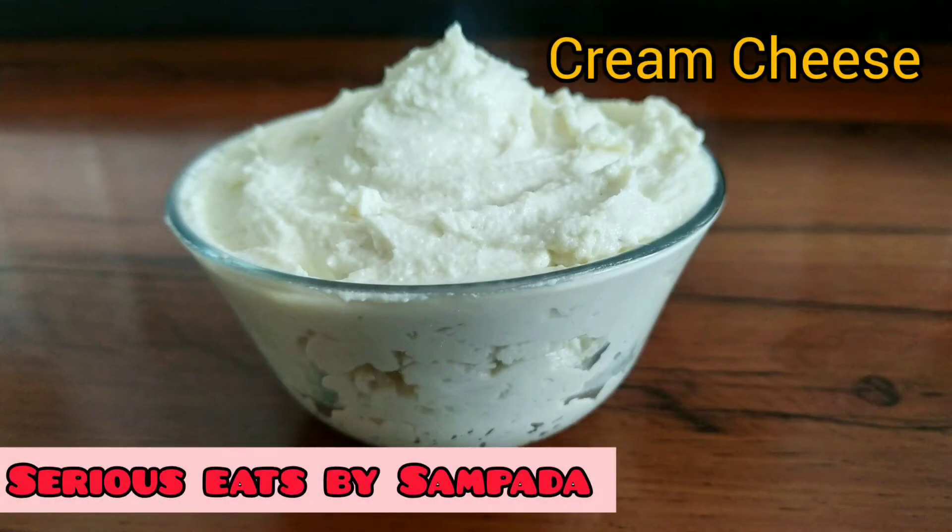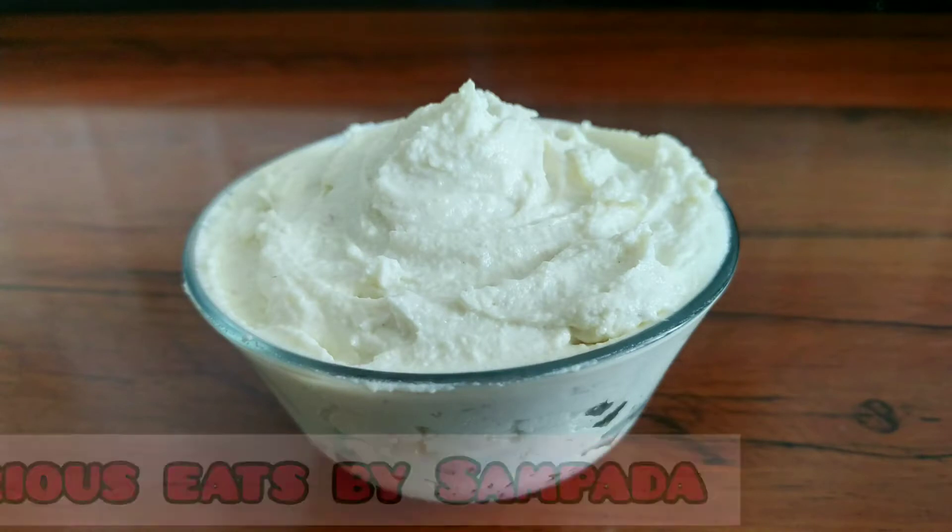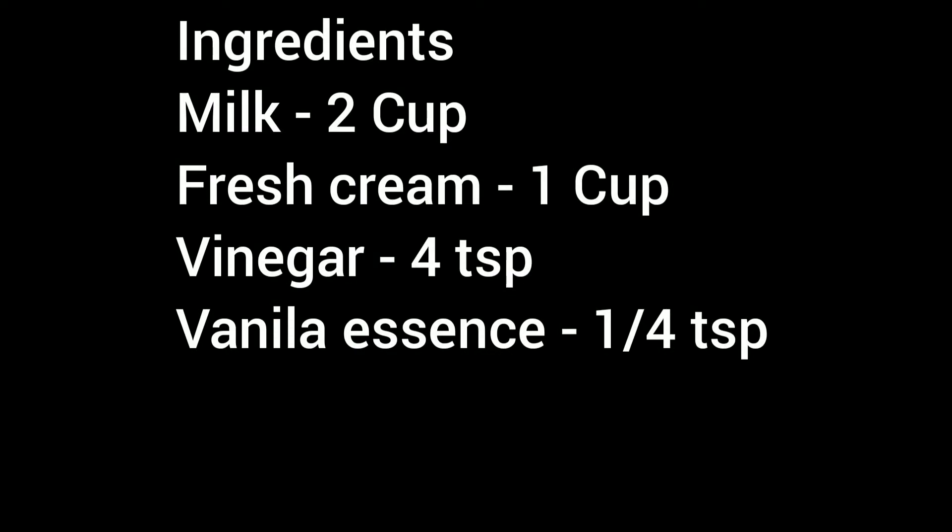Hey friends, welcome to Sirius Heads by Sampadha. Today I am going to show you how to make cream cheese at home. Many cheesecake and cupcakes require cream cheese for the frosting, so let's make it at home.